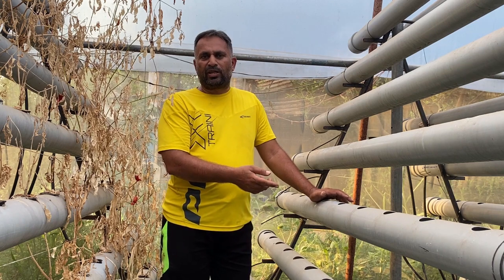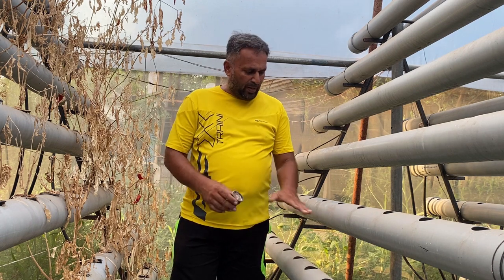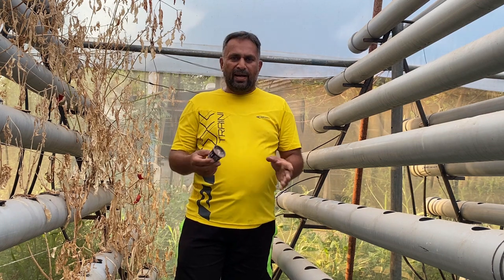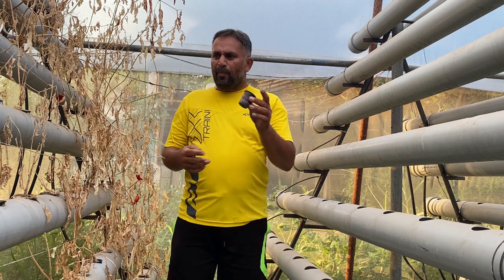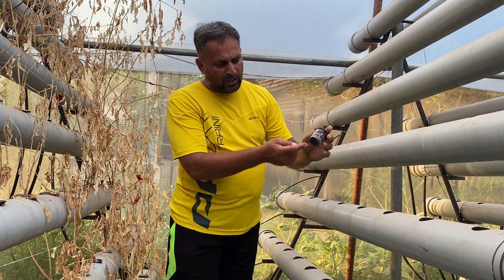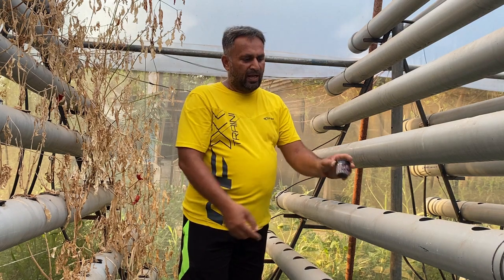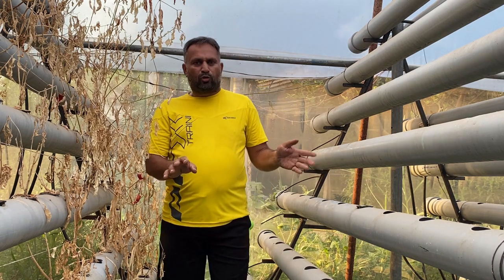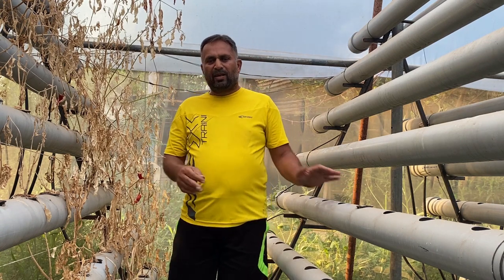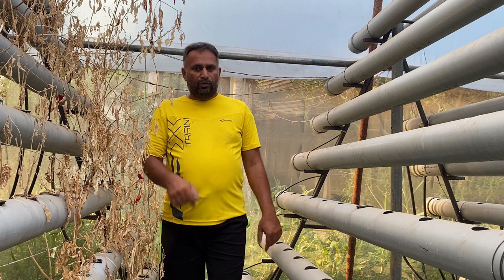The planting method in this system is very simple. First, maintain the water at the half level. Then use net cups with some growing media or a sponge to support the plant, and place the plant into the holes. The bottom of the net cup will touch the water, giving the roots access to water, and the plant will grow. It's a very simple system to manage, with the added advantage of being resilient to power fluctuations and nutrient fluctuations.